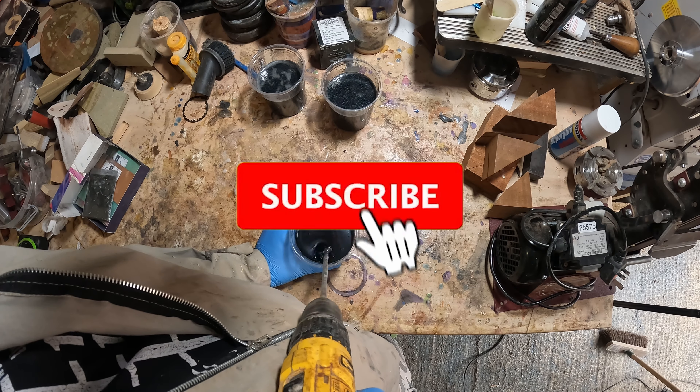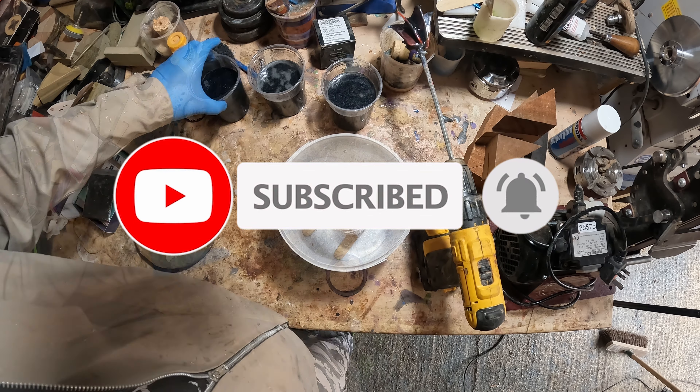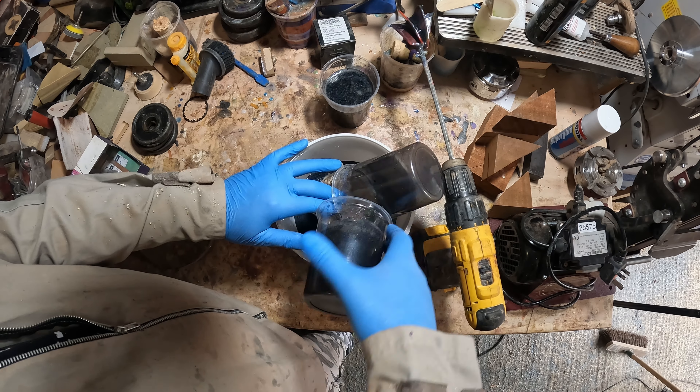I had a clear idea how this one was going to be done, but about halfway through things changed a bit. So without further ado, let's get into it.